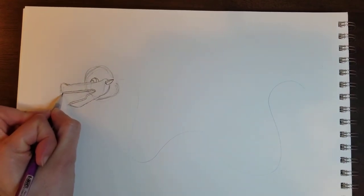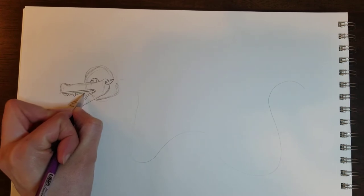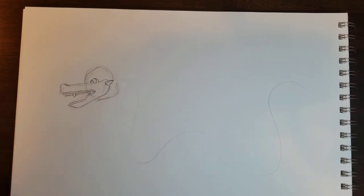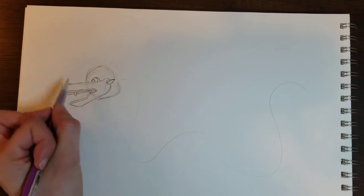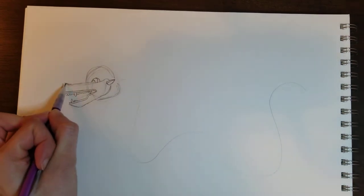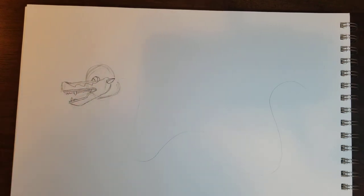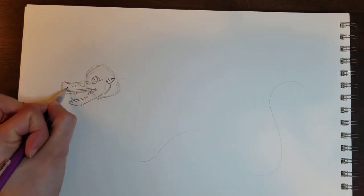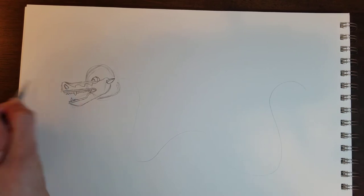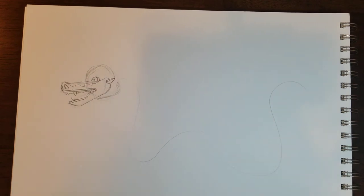Now I can go ahead and draw the teeth. I'm just making little zigzags, and then a bigger zigzag where I want some larger teeth. I'll just do a couple on the bottom. Now I can go ahead and add some detail — just making some wavy lines, and there's a circle oval for the nostril. Then I'm going to do a half circle over here because that's where the other side of the nostril is going to be.